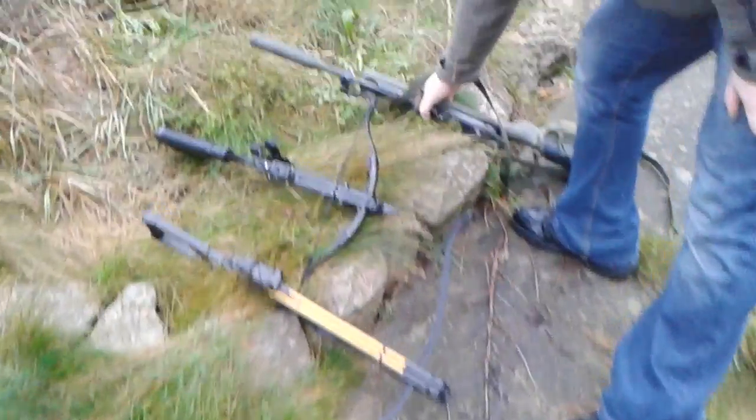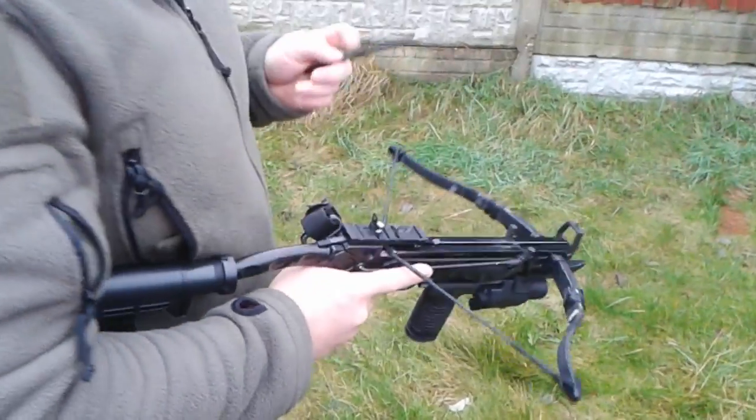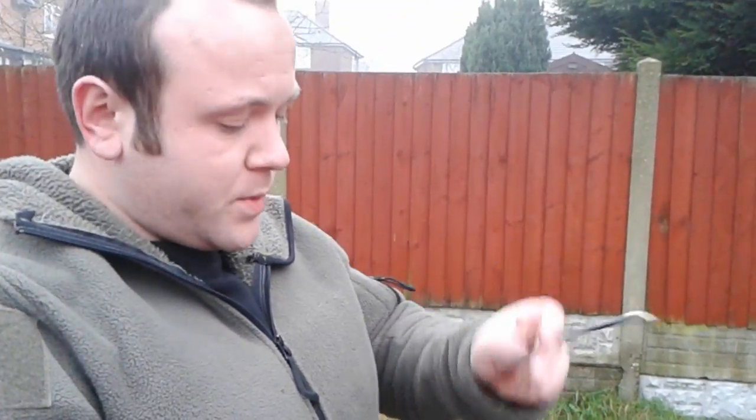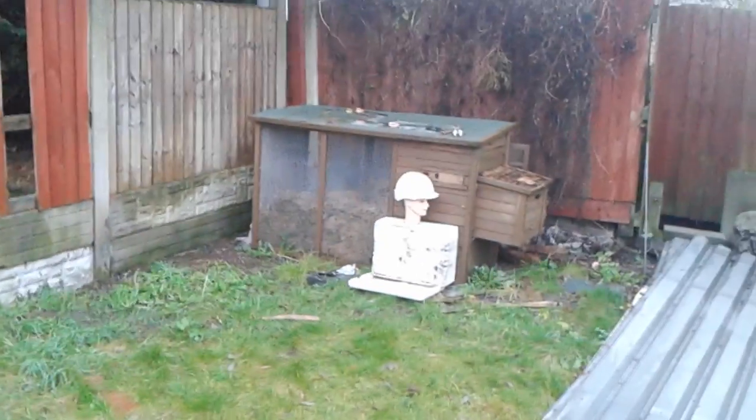So now we are going to move on to the pistol crossbow. First round we will be shooting. That one went low — we will try that one again in a moment.